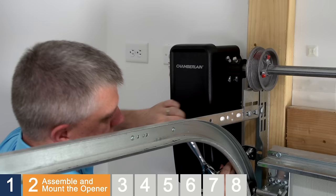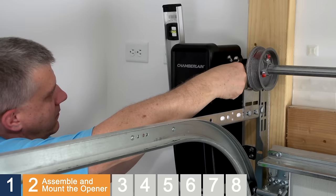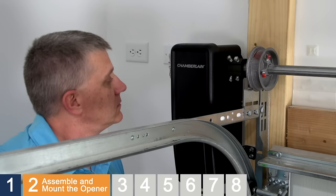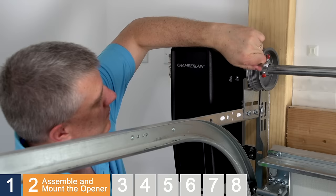Double-check to make sure the opener is still parallel to the door. If necessary, loosen the set screws and adjust the collar position, then hand-tighten the set screws again. Now grab the 3/8" open-end wrench. For a solid torsion bar, tighten the set screws an additional one-quarter to one-half turn. For a hollow torsion bar, tighten the set screws an additional three-quarters to a full turn.